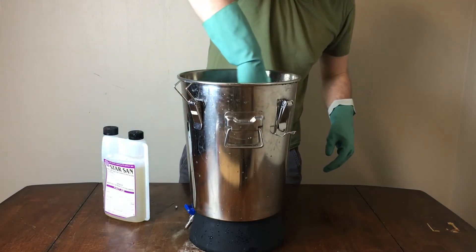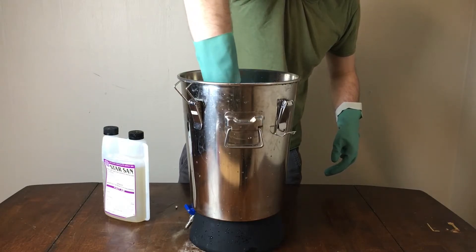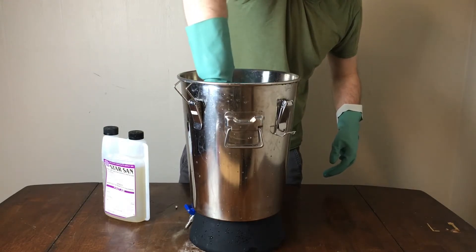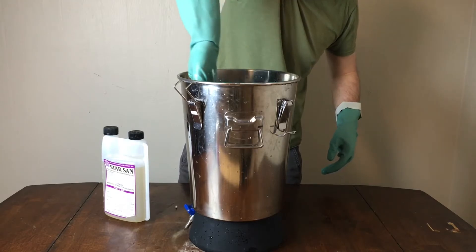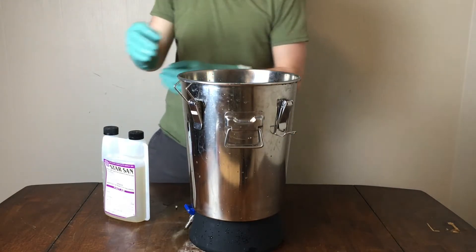I didn't record all this, but about every five to ten minutes I came back to the fermenter and rubbed it down to make sure it was still coating any spots that hadn't really been in the solution. Then I transfer this over from the fermenter to the brew kettle, do the same thing, and let that sit for another 30 minutes. Finally, after pouring out all the solution, you want to let it sit and react with air overnight.